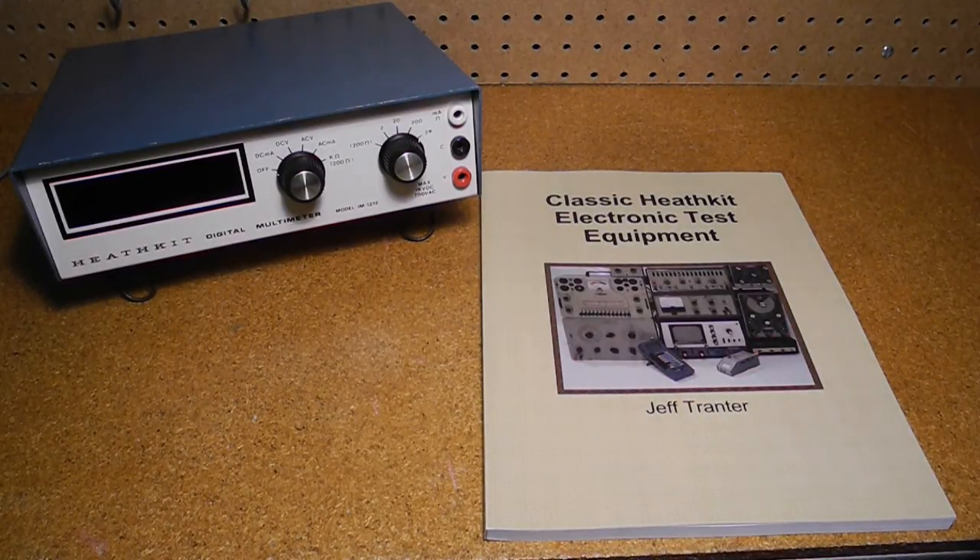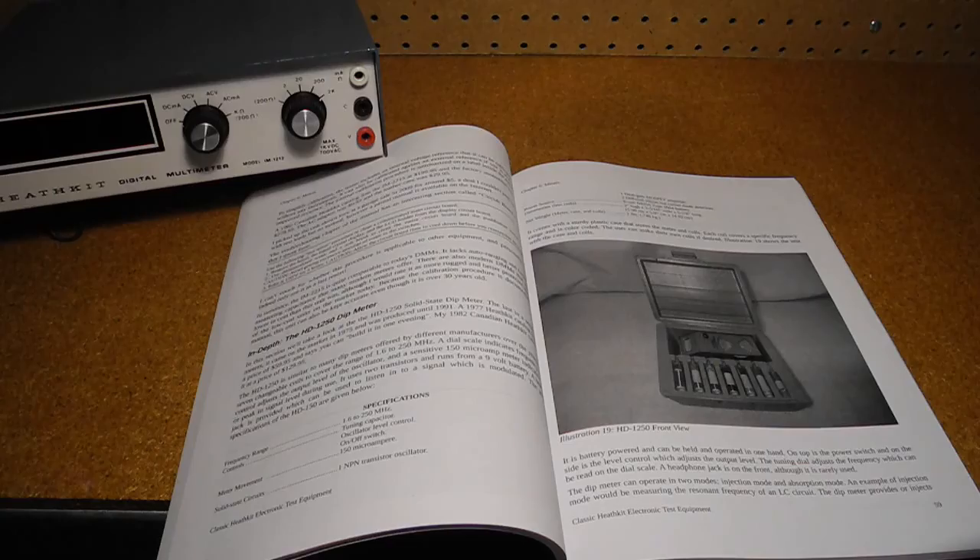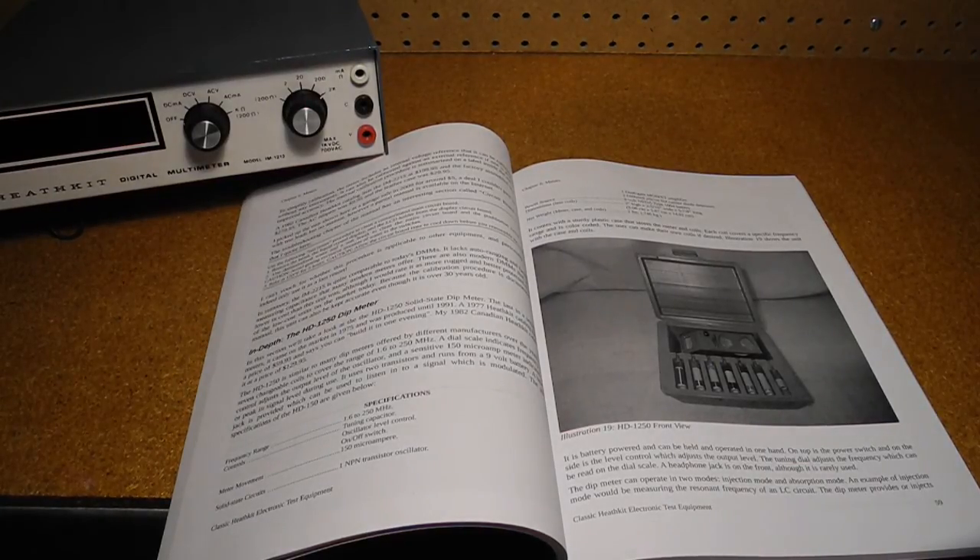You can learn more about digital multimeters and other test equipment in my new book, Classic Heathkit Electronic Test Equipment. The book covers Heathkit's test equipment products, starting with a brief history of Heathkit, an overview of the test equipment product lines, and tips on buying and restoring vintage test equipment from sources like eBay. Separate chapters cover the major categories: component testers and substitution boxes, frequency counters, meters, oscilloscopes, power supplies, signal generators, tube testers and checkers, and miscellaneous test equipment. The appendix provides a list of references and resources including books, websites, and suppliers of parts, manuals, and related products, as well as a detailed product listing of every known model of test equipment produced by Heathkit. The book is available from lulu.com and Amazon and retails for $19.95.